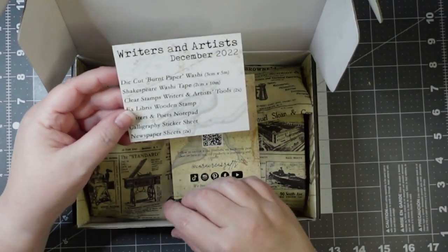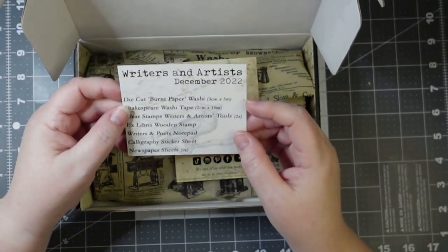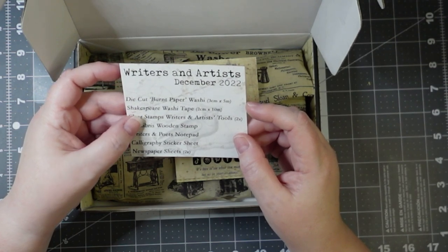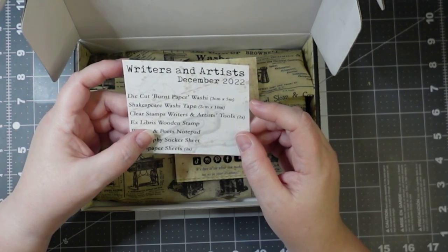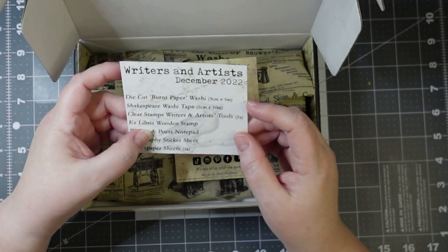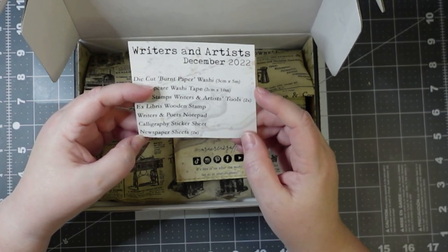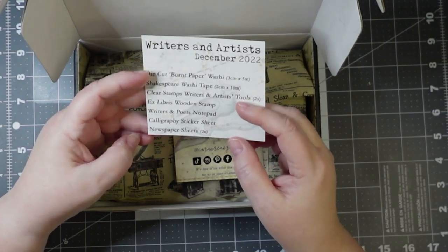I just kind of found out about Kriya. So in here — Writers and Artists, December 2022 — we got die-cut, burnt paper, washi, Shakespeare washi tape, clear stamps, writers and artist tools, ex-libris wooden stamp, writers and poets notepad, calligraphy sticker set, newspaper sheets.